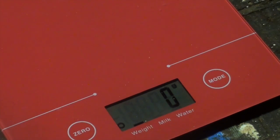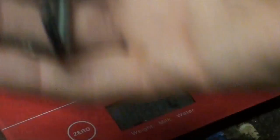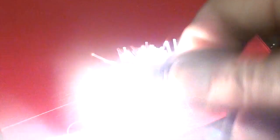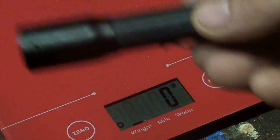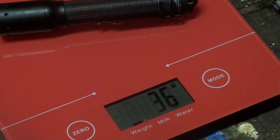Next item, also in the combustion theme, is the Light My Fire Scout fire steel — 29 grams. A little fire steel, pretty thin but makes good sparks. The LED Lenser P3, just a little torch, good enough. It weighs 36 grams.